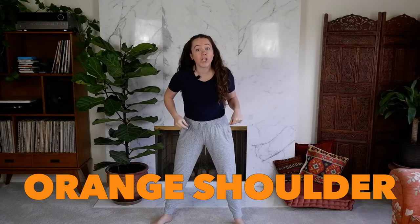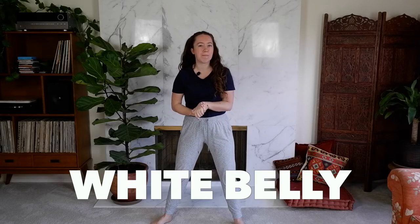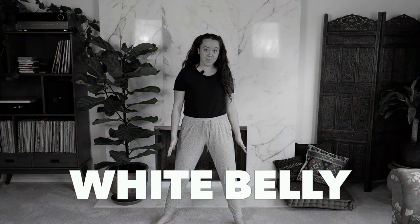Next up, orange shoulder. Go! All right, coming up next, white belly. Go! Next up, green head.